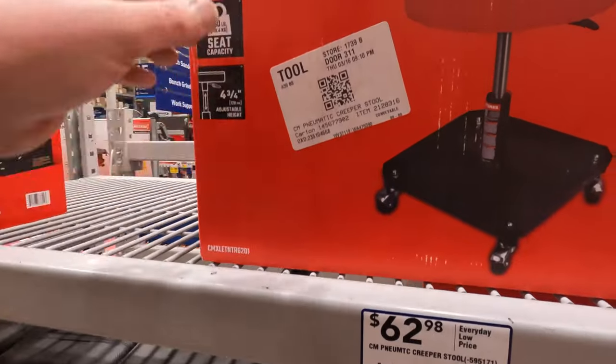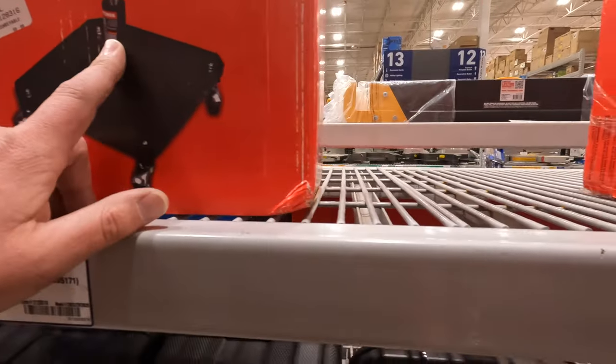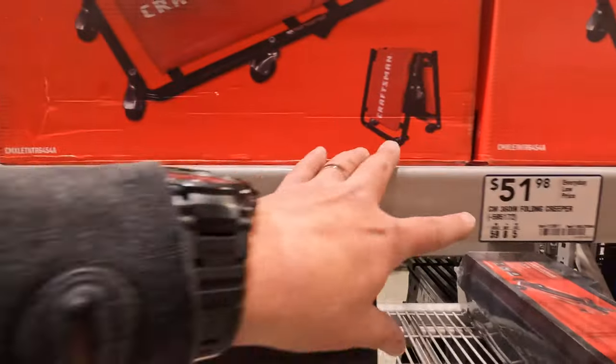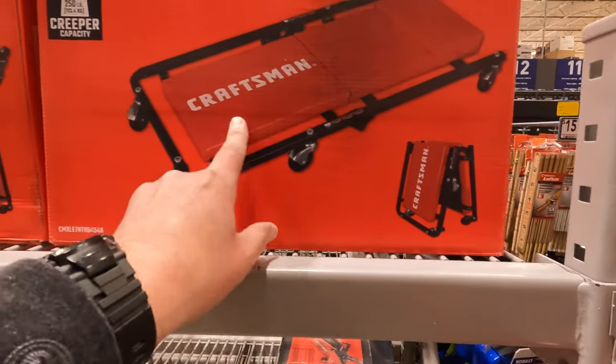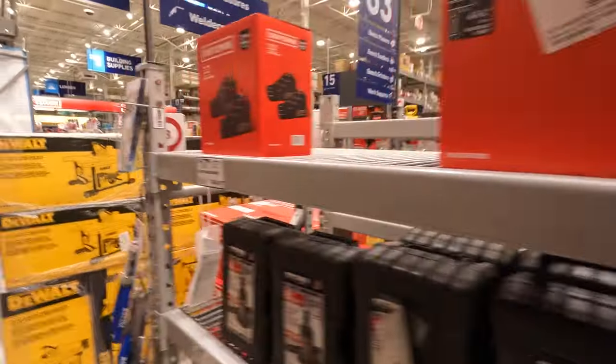$6298 for the shop stool. $5198 for the folding creeper — that's useful to go underneath stuff, slide in and out.